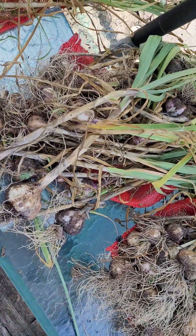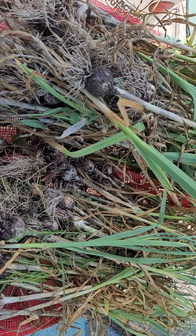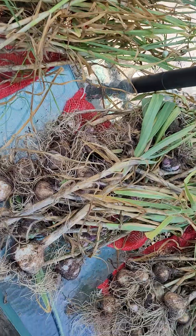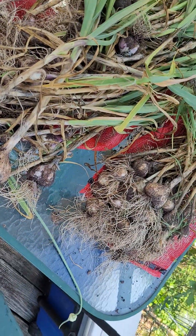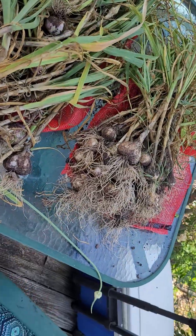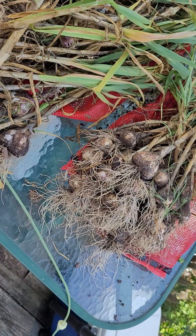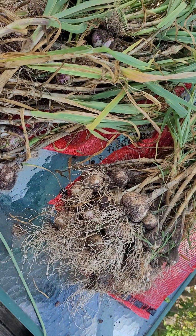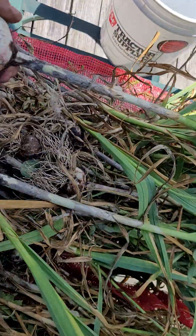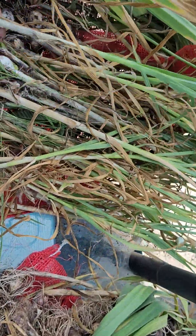We plant our garlic at Halloween, or very close to it — because, you know, vampires and all. We keep it weeded and mulched as best possible, which really is not a difficult issue until this time of year, when spring breaks and summer gets hot. That's when it seems you suddenly have issues with weeds and things.